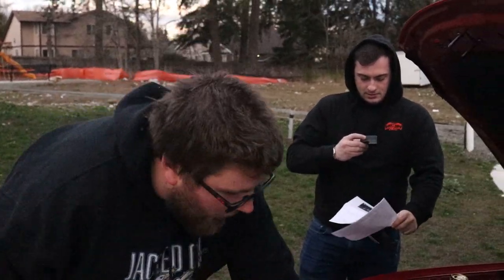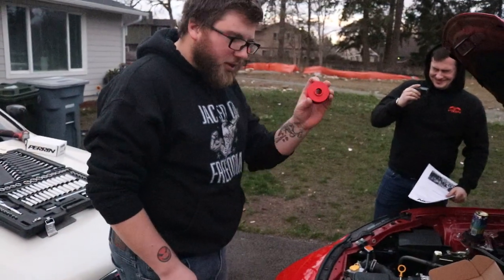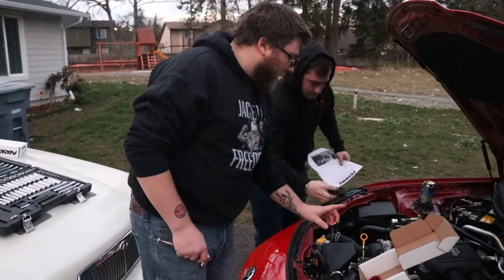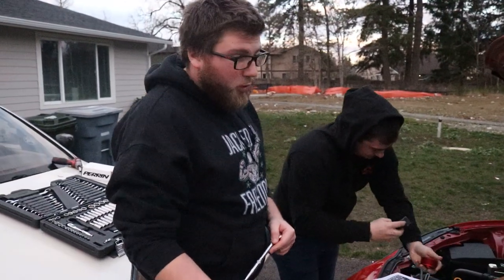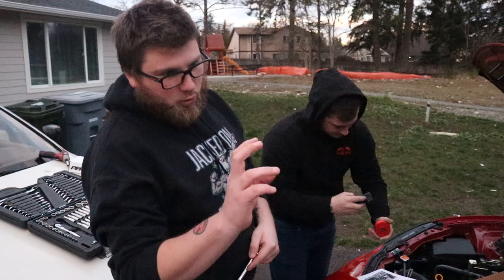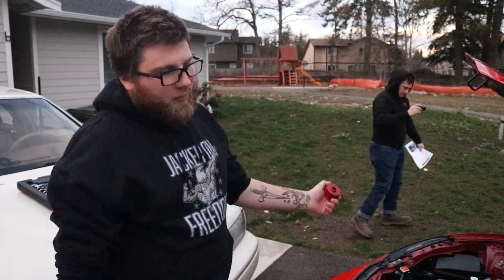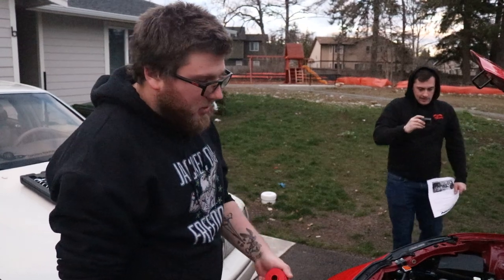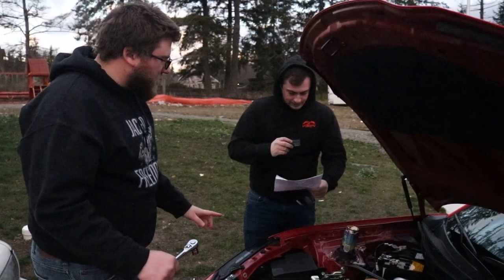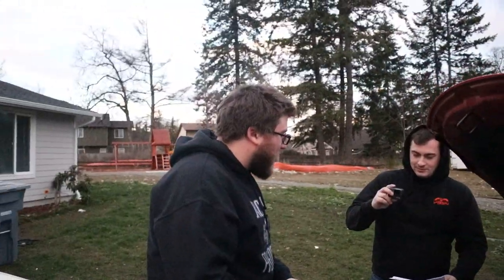We're installing the Perrin — however you want to say it, it's Perrin from everybody I've heard — alternator pulley. This is supposed to help with reducing wear on the alternator belt, and also stop it from popping off because that's a notorious Subaru issue. It's supposed to be a lighter pulley, it looks nicer, and it fits with the red and black theme, so I went with the red. Took like three months to get. Joe is reading the instructions for us because Perrin actually includes instructions, whereas everybody else I just guess and check.